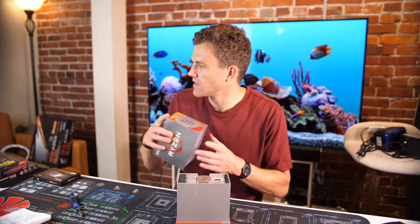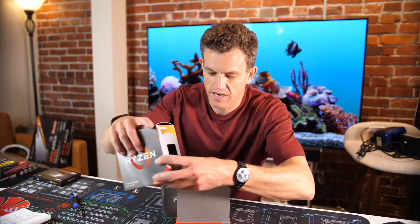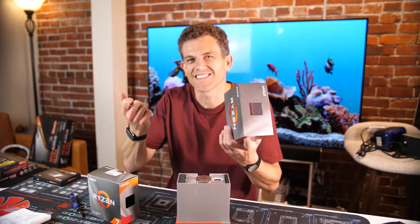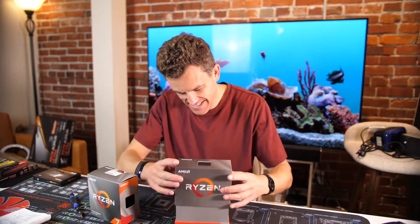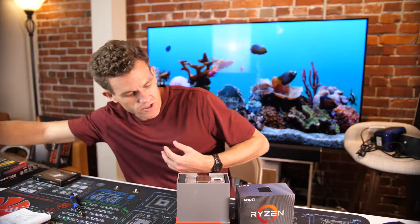It's got a nice box to it. If you look at even just the Ryzen 7 box, it's kind of just like cardboard. This is like a solid box. It's got this nice pull-off top to it, so it's just fancier, that's for sure.